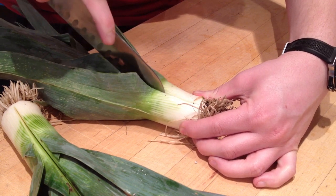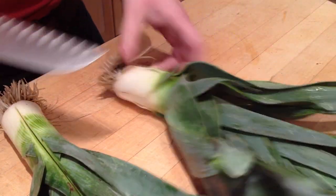Take one of your leeks here and slice it starting from the root end all the way down to the top. Don't go all the way through, just leaving that bottom one connected.